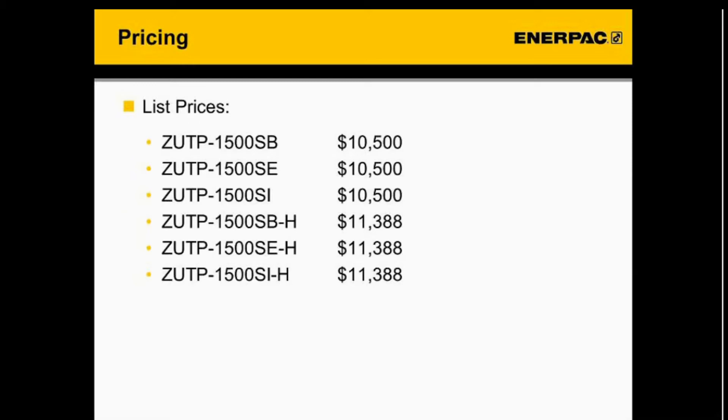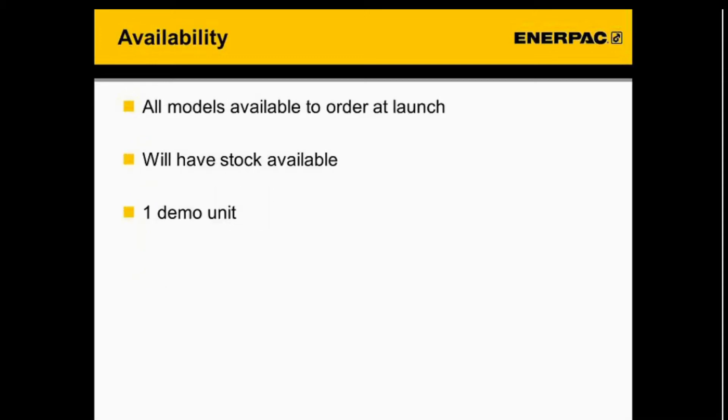Here's a look at pricing. The product numbers with an H at the end are those that have a heat exchanger included. Regarding availability at launch, all models will be available to order at launch, we'll have stock available, and we have one demo unit.